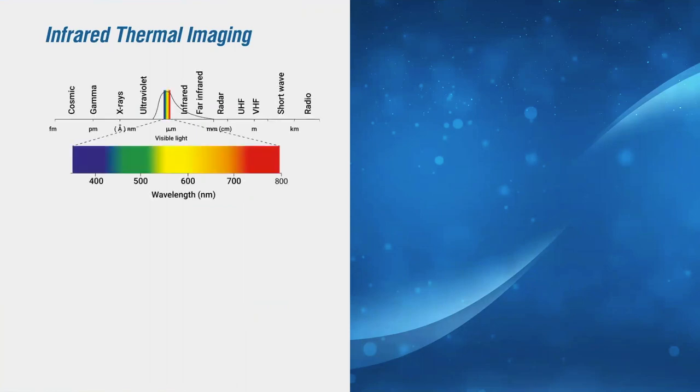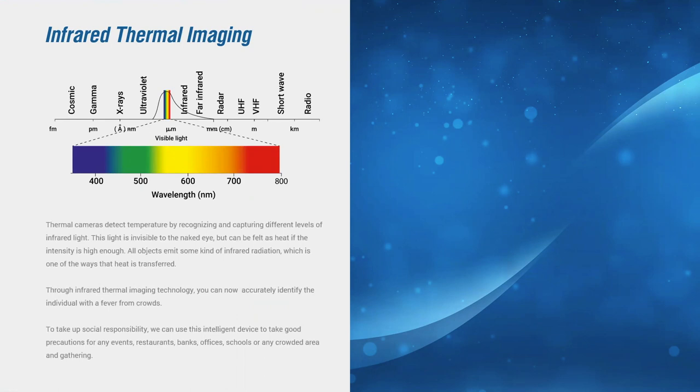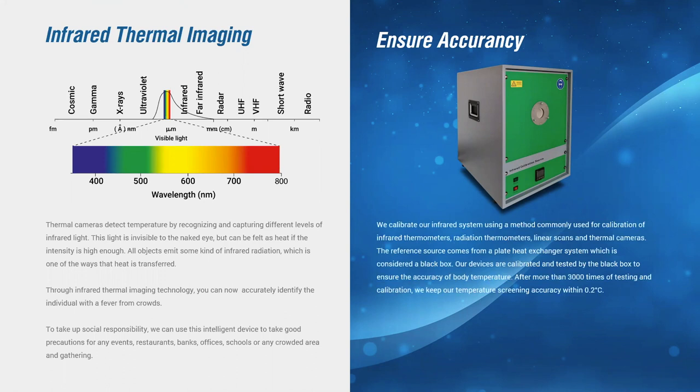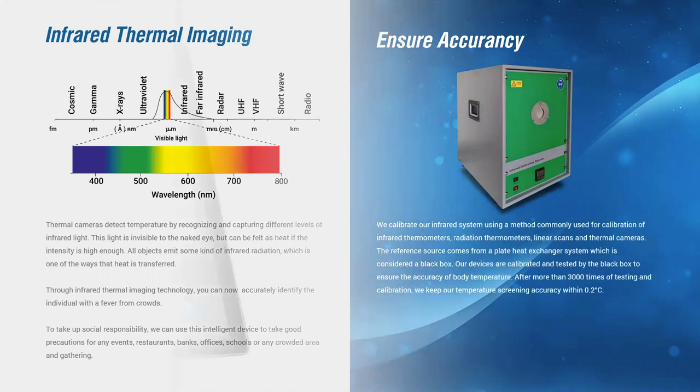As mentioned earlier, the thermal imaging component of the KT20 uses infrared scanning technology which is not visible to the naked eye, but can be felt as heat with enough intensity and reflectivity. To ensure the reliability and accuracy of the KT20, it has undergone intensive testing and calibration using German blackbody calibration source technology. It also has a manual calibration function for users to adjust for different environments and applications.